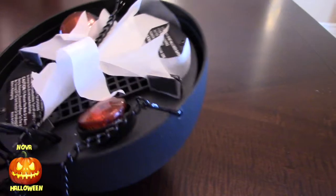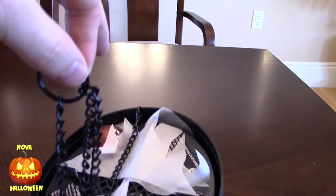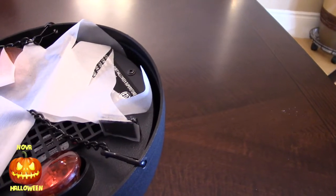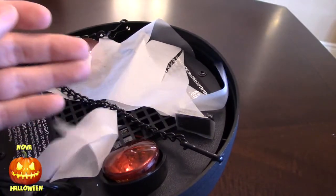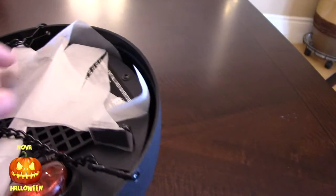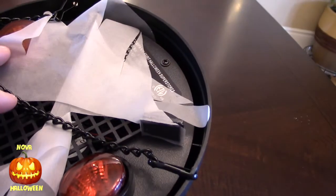It has a black bowl chain to hang it from. The flames are created using these flame shaped tissues and orange lights. Once you plug it in, there's a fan underneath that makes the flames stand up.